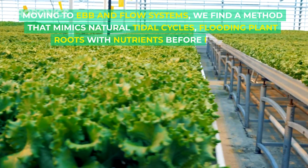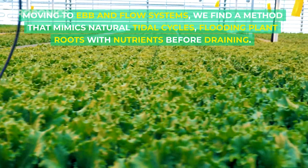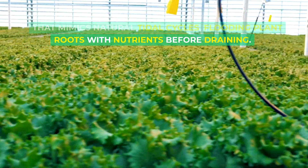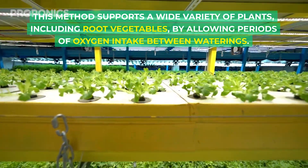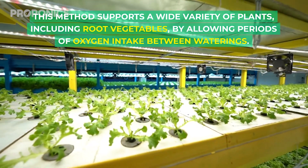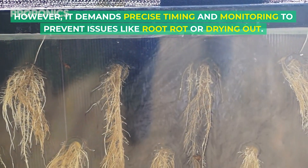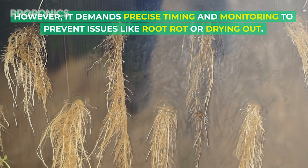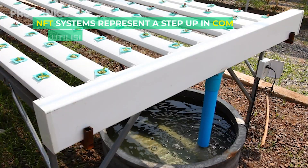Moving to ebb and flow systems, we find a method that mimics natural tidal cycles, flooding plant roots with nutrients before draining. This method supports a wide variety of plants, including root vegetables, by allowing periods of oxygen intake between waterings. However, it demands precise timing and monitoring to prevent issues like root rot or drying out.